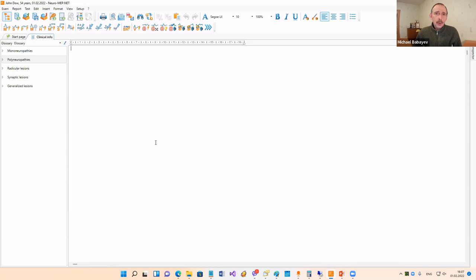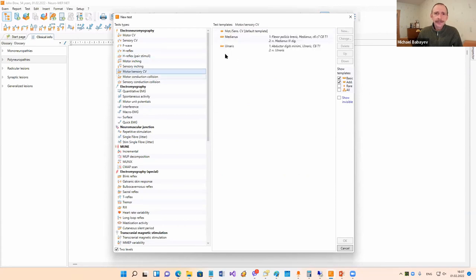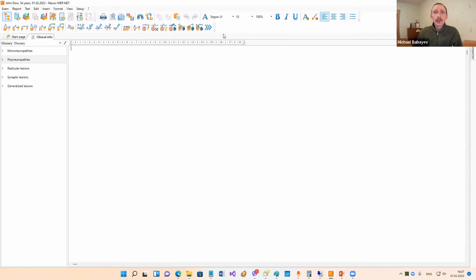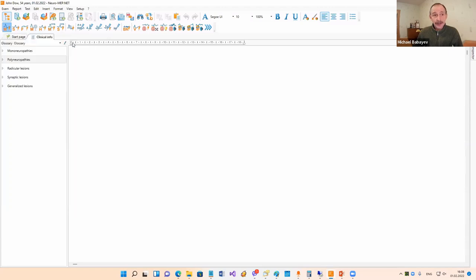Then our task is to select a technique, recording site, stimulation site, and so on. In our program we have more than 60 different techniques. The full list of techniques you can see in Test > New. In this window you can select any technique and any testing template. We have a special toolbar with the most common techniques. We have to make three choices: technique, muscle/nerve, and patient side. These three choices can be done with only two mouse clicks. For example, I would like to select motor conduction velocity, then I select recording site - medianus - and patient side: right. Two mouse clicks.